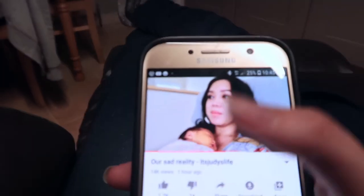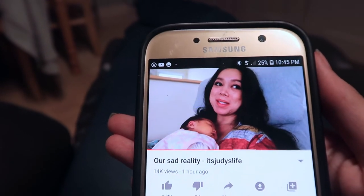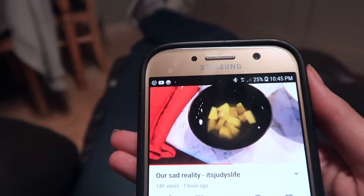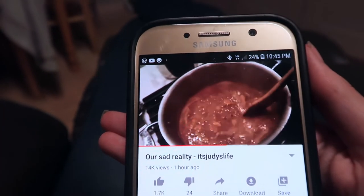While I was waiting, I had to catch up on It's Judy's Life. And yes, it is 10:45 pm that I was doing this — that's just the quarantine life, I guess. Benji was also making dinner, which looked so good and was making me so hungry.